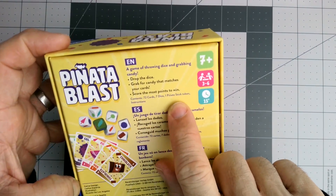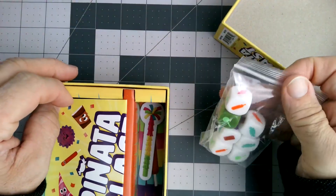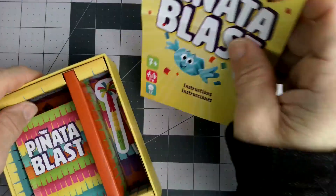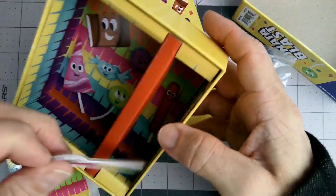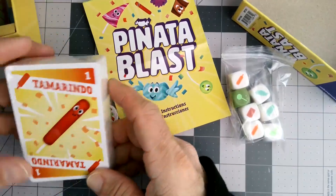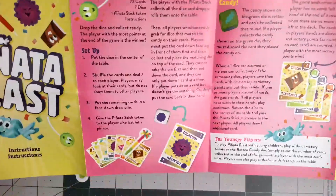It comes with cards, dice, a pinata stick, a token, and thankfully some instructions so we can learn how to play. Everything Ravensburger does has always been top notch in my opinion. Here's the pinata stick — I'm guessing these are not important to the game itself but just to make it festive for storing things. I won't toss that away just yet.